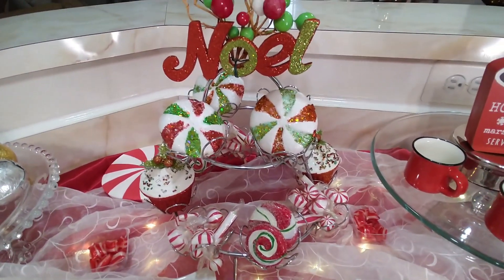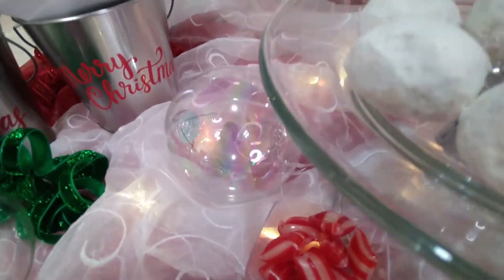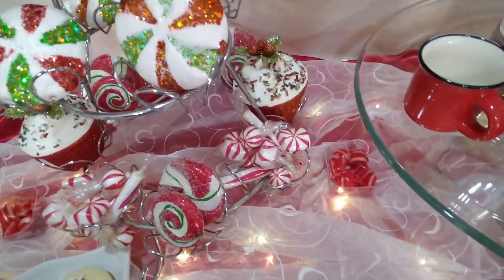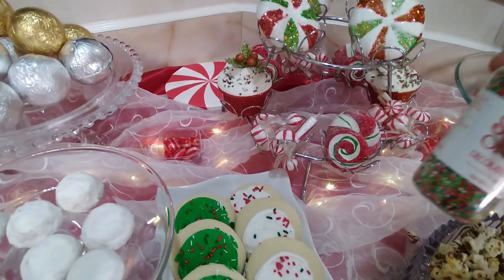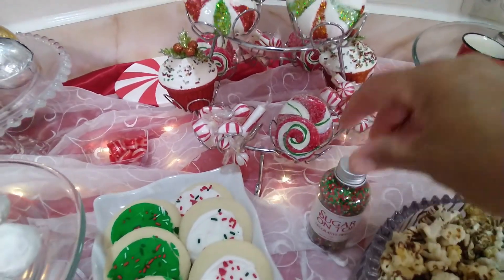Of course, the centerpiece is just fake. I put those little cups of candies, the peppermints — I just kind of scattered those in. Now with my sugar top, I'm not going to open that up. I'm just going to sit it down and stash it in somewhere.